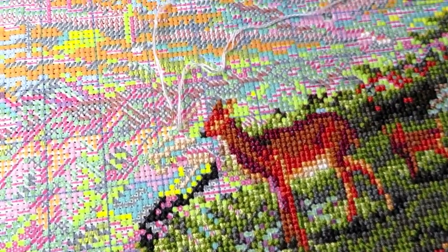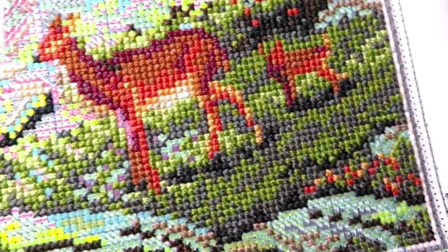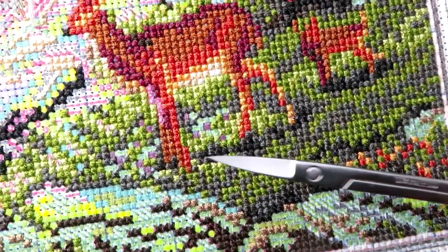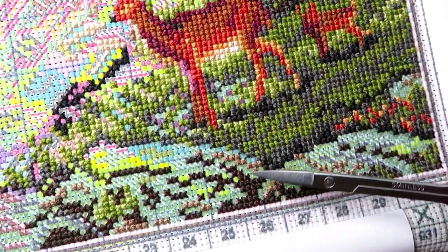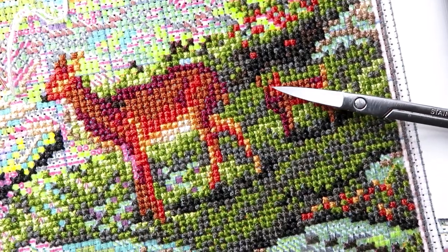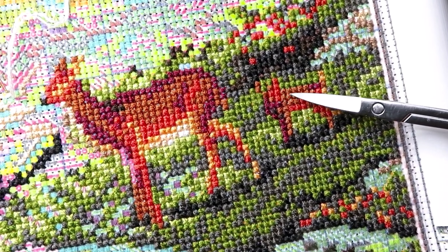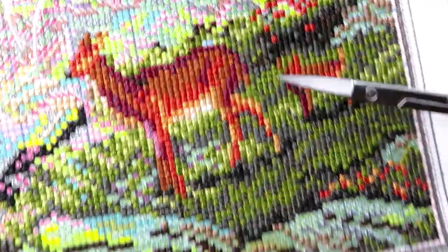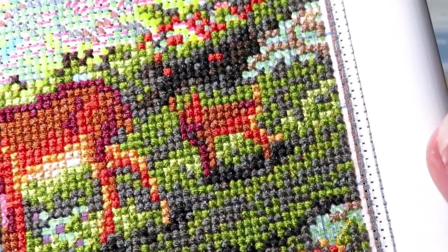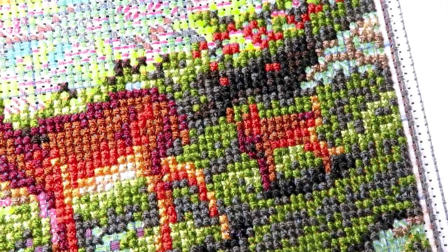Right now I'm working with white thread. You can see the shadow under the animals. I really want to finish these rocks and outline them with backstitching, but I think I'll outline the baby deer myself first just to show you the difference. We'll do the rocks backstitching together. I want you to remember how this looks before, I'll snap a picture to compare.